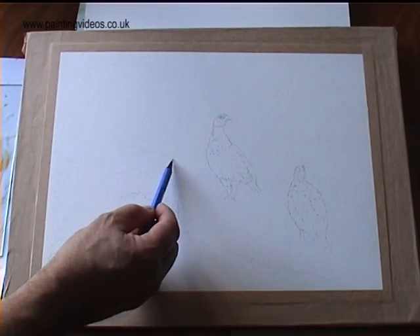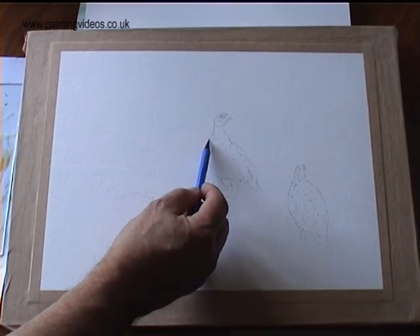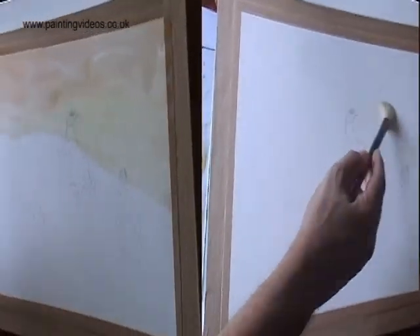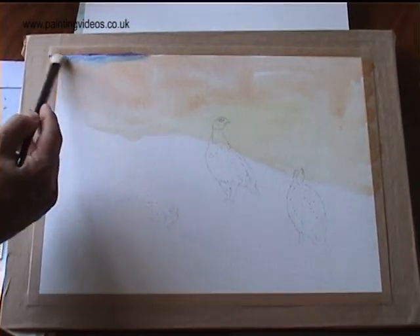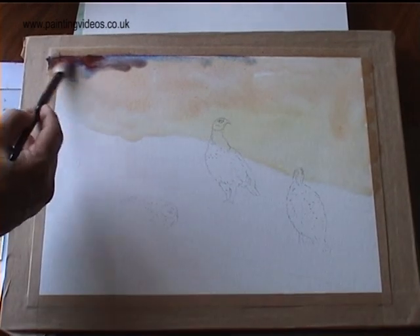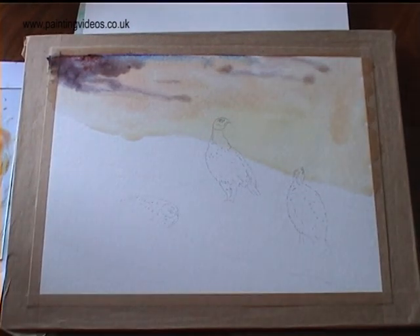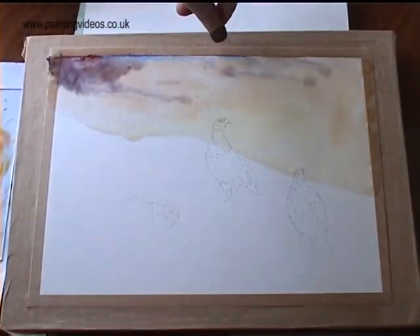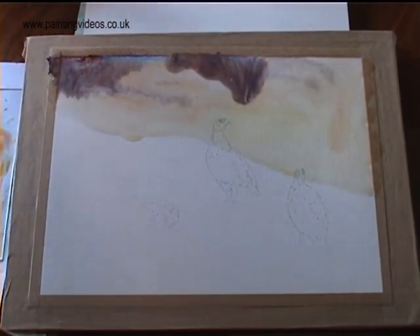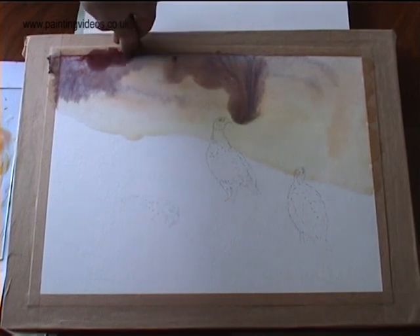Just completing the pencil sketch of the three grouse and putting in a bit of the highland landscape — of course it could be North Yorkshire or Staffordshire. A bit of ultramarine mixed in with a light red, dropping that across the top and just letting it cascade down into that damp area. Squeezing in quite strong colour because it will pale back about 50% when it's dry.